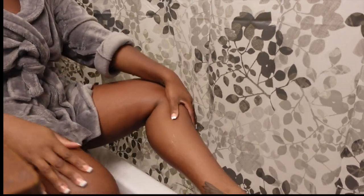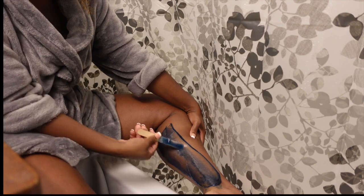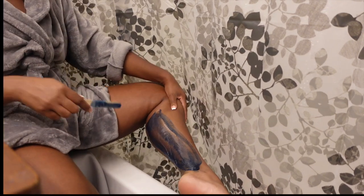You also want to make sure that you're using a good moisturizer consistently — twice a day, or at least once after every shower. Once you get the dead skin off your legs, go in with a good moisturizer to make sure that your skin is nice and hydrated.